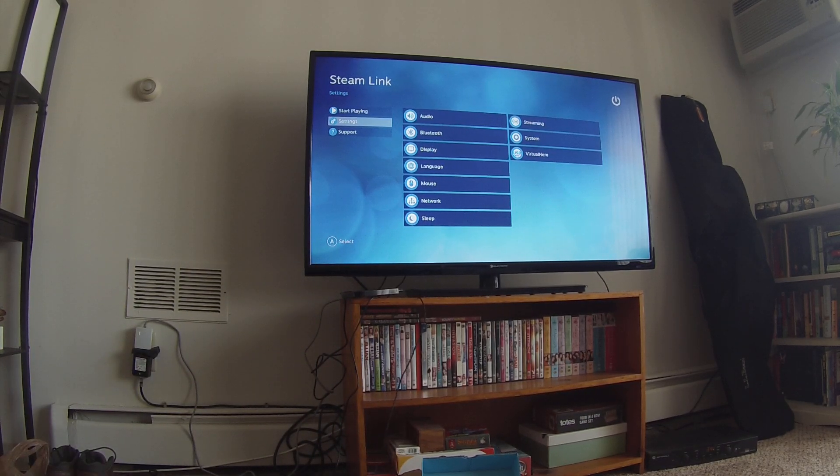Now the process is pretty easy. If you don't have a Steam Link game controller, don't worry about it, because the PlayStation and I believe the Xbox game controllers connect perfectly fine with the Steam Link. I could be wrong about Xbox — I don't have one so I can't test it.